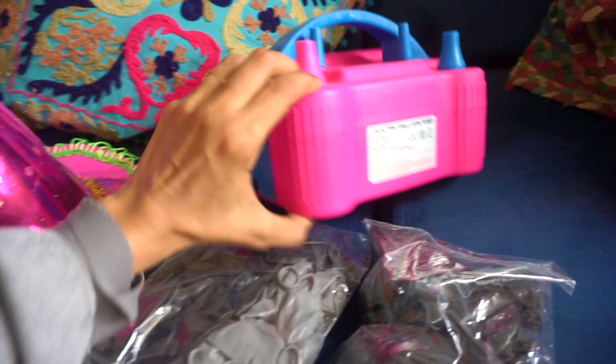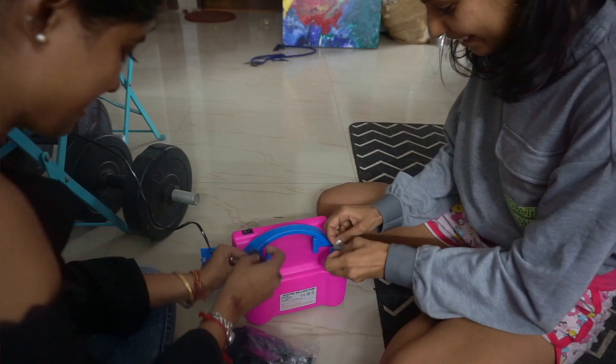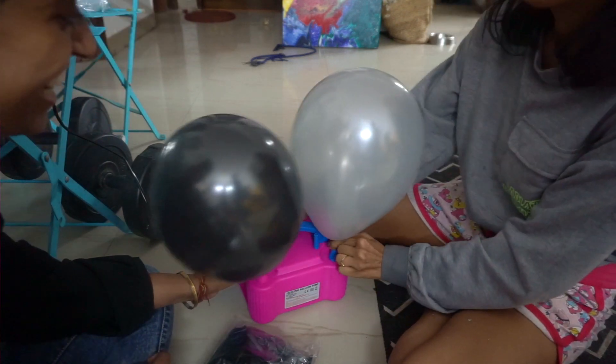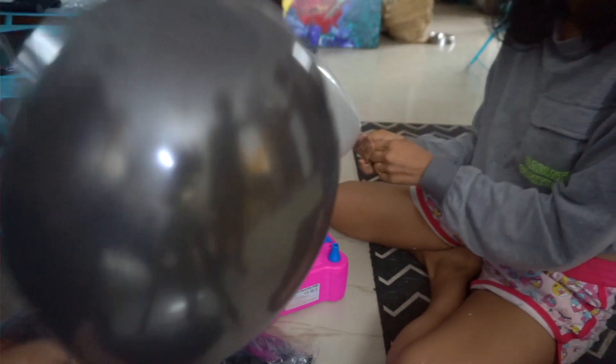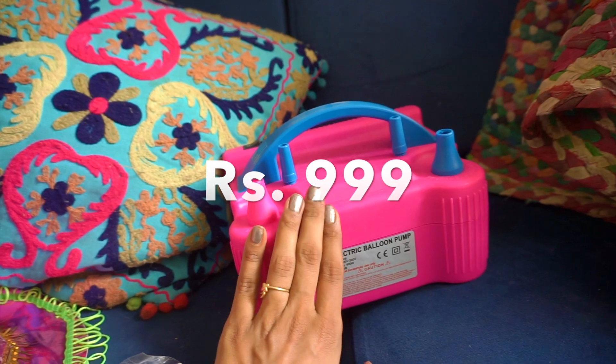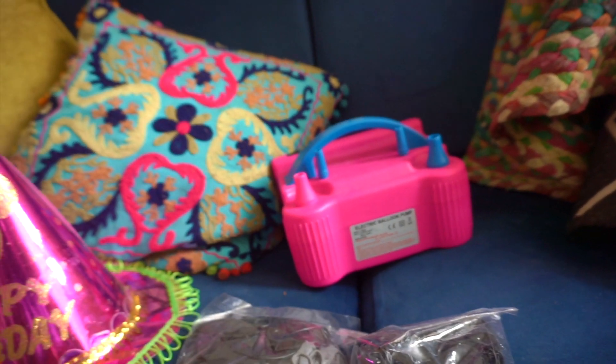This is all available. This is an electric balloon pump — a very useful thing. If you have balloons, it will be very fast. I bought this very recently. It was a regular pump for me. It cost around $9.99, but I think it's worth it if you do this very frequently.